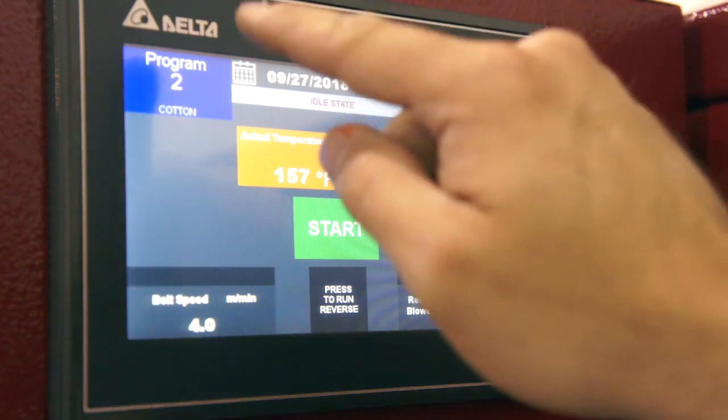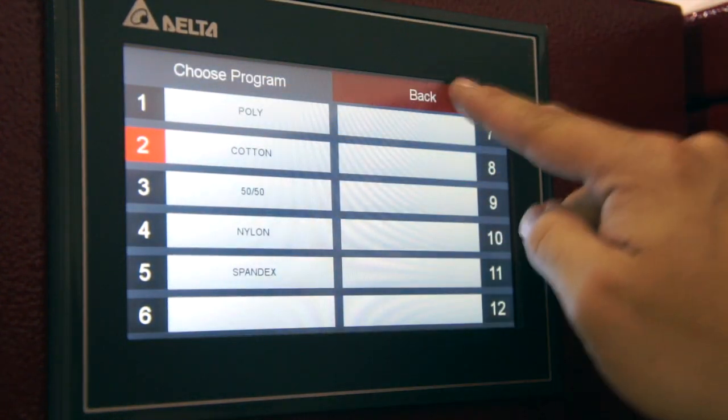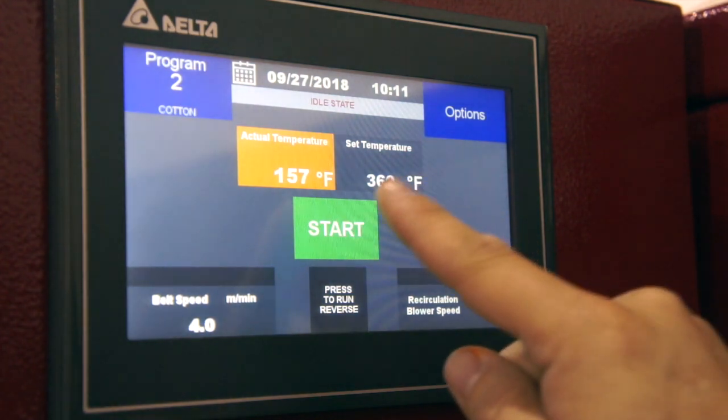All we have to do to start it up is select our program and hit the start button.